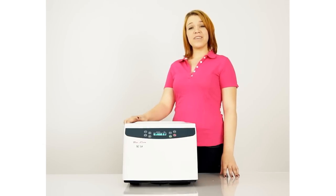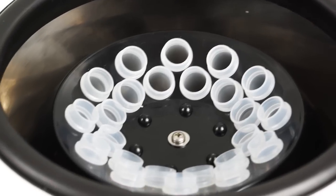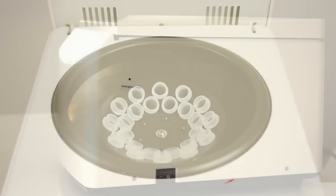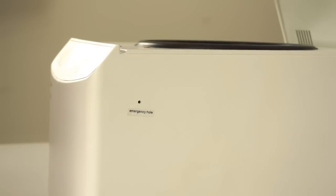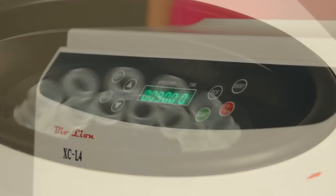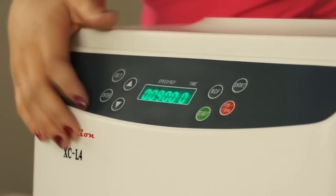This model's features include stainless steel interior, brushless motor, an emergency key for manual override of the lidlock safety feature, balance control, and it's fully programmable to meet your specific needs.